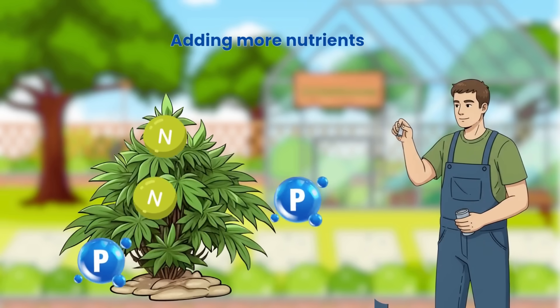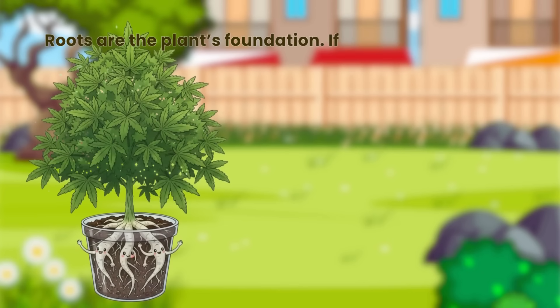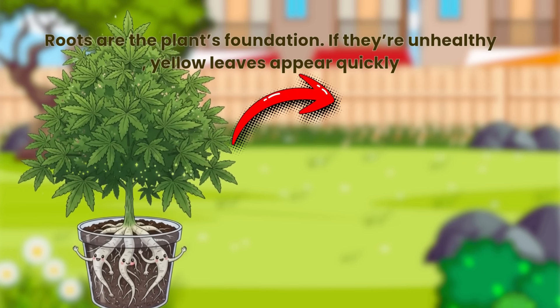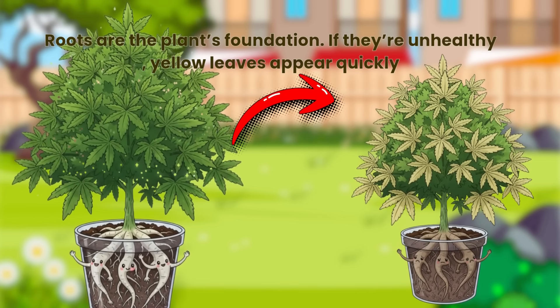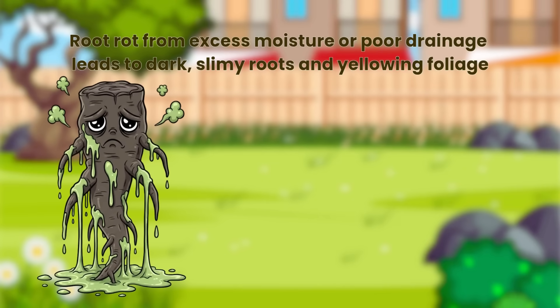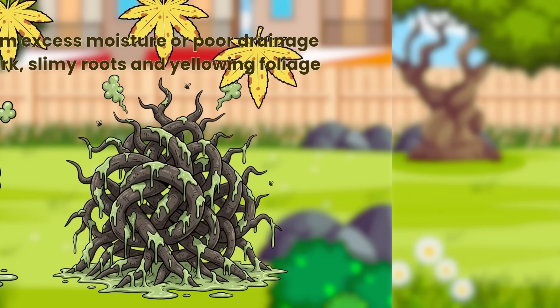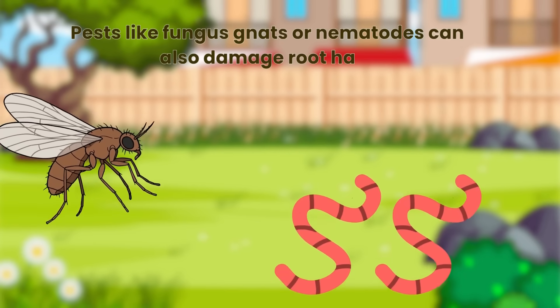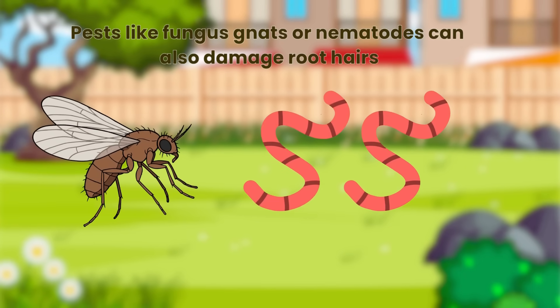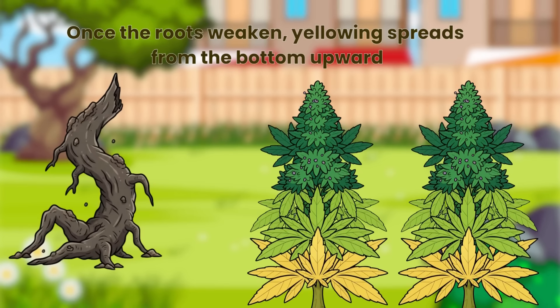Adding more nutrients won't help when absorption is the issue. Roots are the plant's foundation — if they're unhealthy, yellow leaves appear quickly. Root rot from excess moisture or poor drainage leads to dark, slimy roots and yellowing foliage. Pests like fungus gnats or nematodes can also damage root hairs. Once the roots weaken, yellowing spreads from the bottom upward.